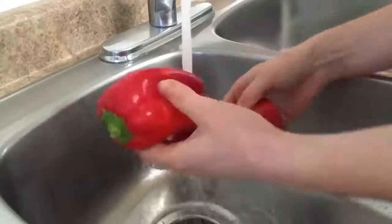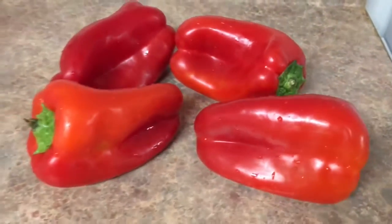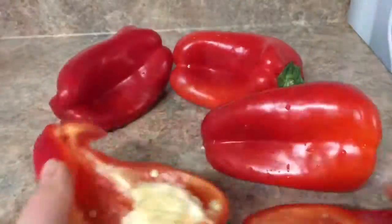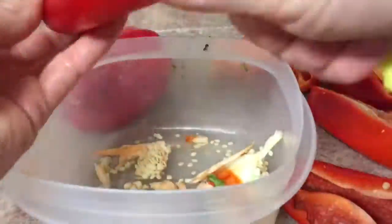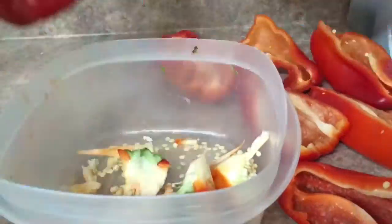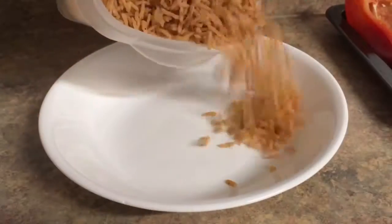You want to start by washing off your bell peppers and then obviously take the stems off and cut them. You can just take out the middle if you want, but these were an awkward shape so I cut them the long way. I like to use red ones, orange ones, or yellow ones because I find they're sweeter.